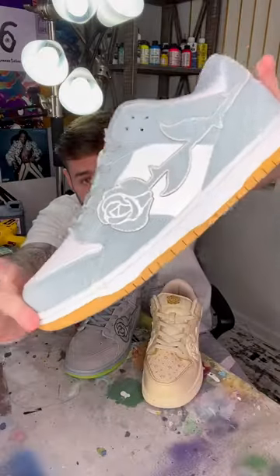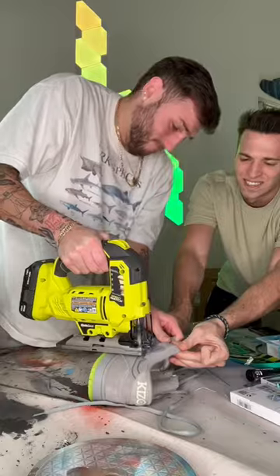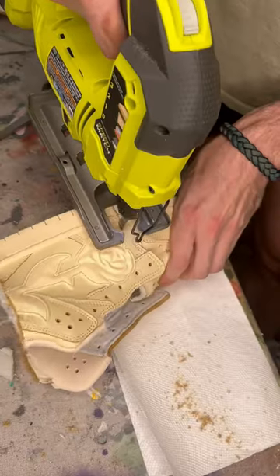Let's go. Destroying shoes is arguably what I'm best at. But surprisingly enough, I've never taken a saw to one before until today.